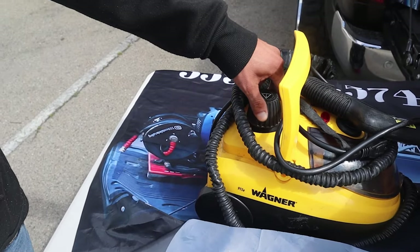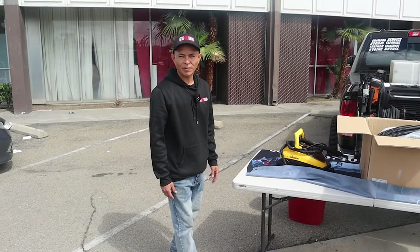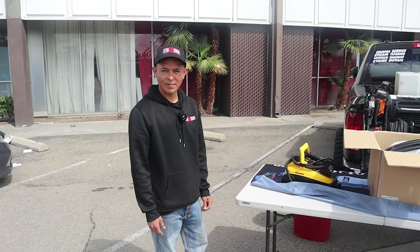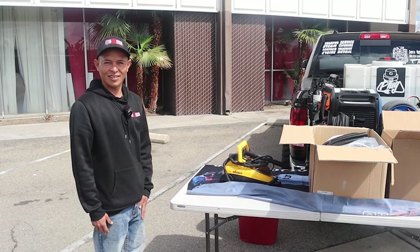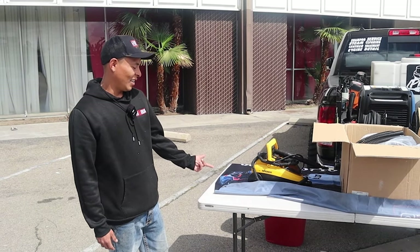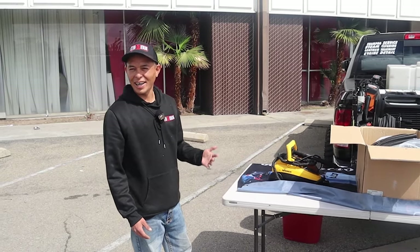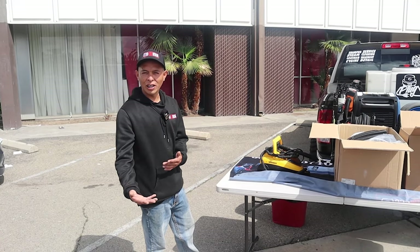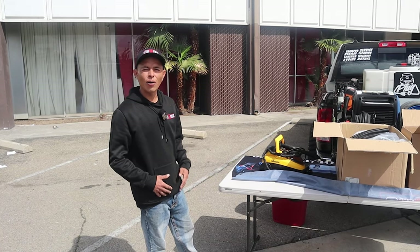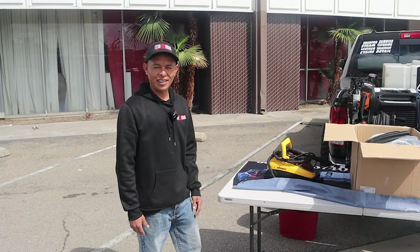When you refill the steamer, you have to untie it right here to refill the water, and if you open it up it lets all the pressure out and you have to wait again for it to repressurize. Some people are going to wonder why you were using that steamer for so long. This steamer did get the job done — it wasn't that I didn't like it, it was just a little inconvenience when it came to refilling or getting more water inside.